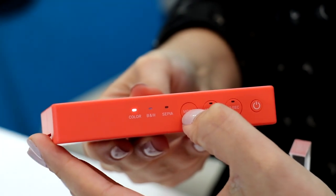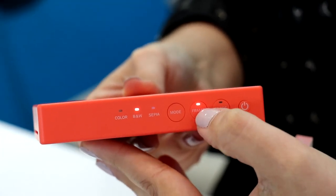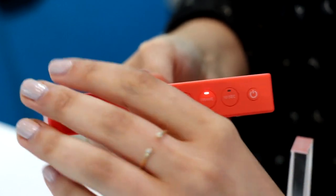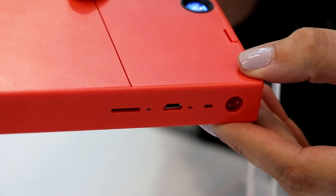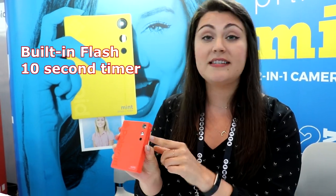There are a couple different features with the camera. We have three different color modes: color, black and white, and sepia tone. We also have a frame mode, so you can actually choose to print with the classic Polaroid white border around it. There's a selfie mirror on the front so you can still take your selfies, plus a built-in flash and a 10-second timer.